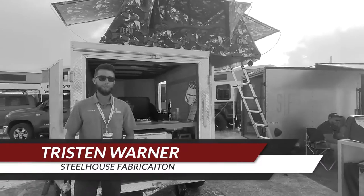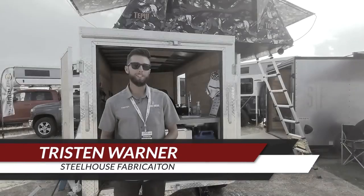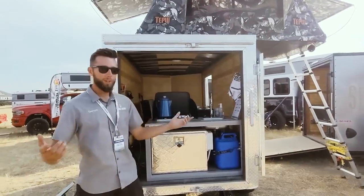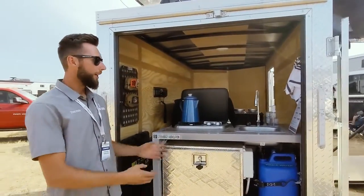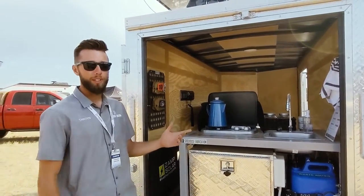What's up everybody, this is Tristan with Steelhouse Fabrication. We're based out of Albuquerque, New Mexico, and this is what we do. We build modular systems that transform everyday cargo trailers into fully functioning camping vehicles.